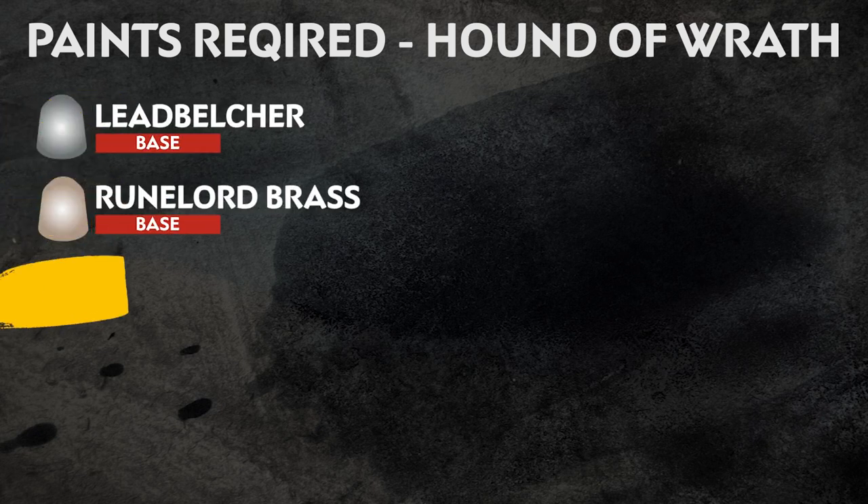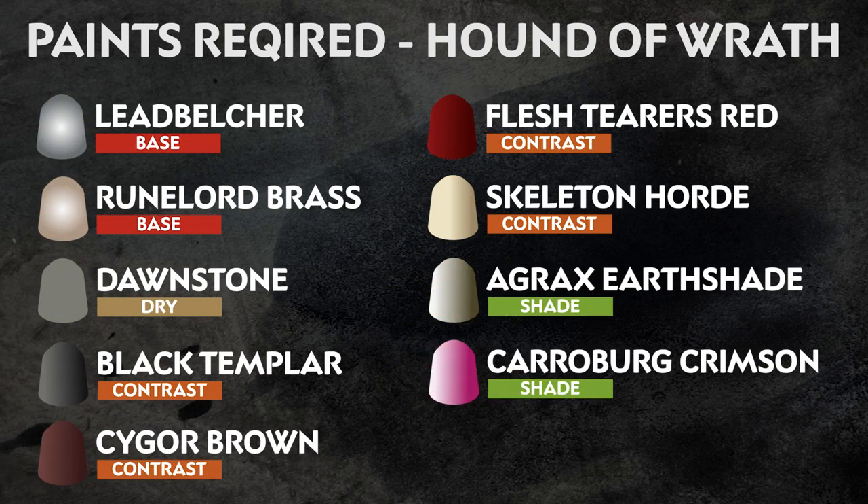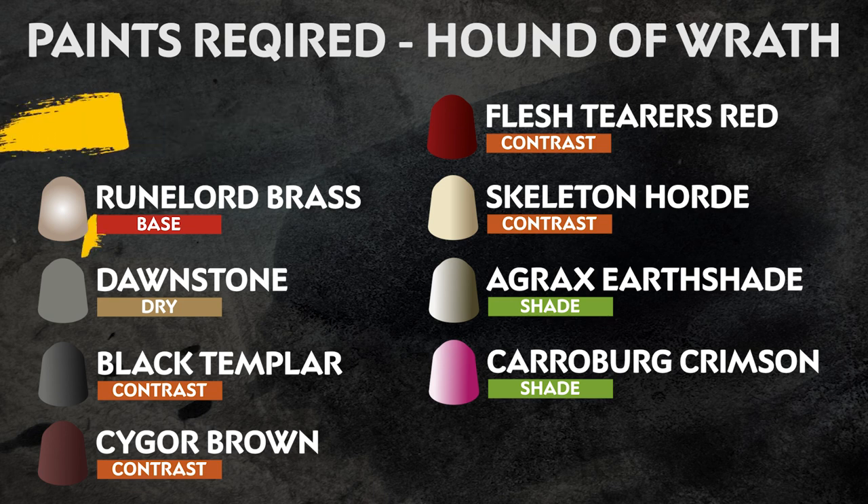The paints used are listed on screen now, but remember these are just our suggestions. It's your hobby, so paint however you like.